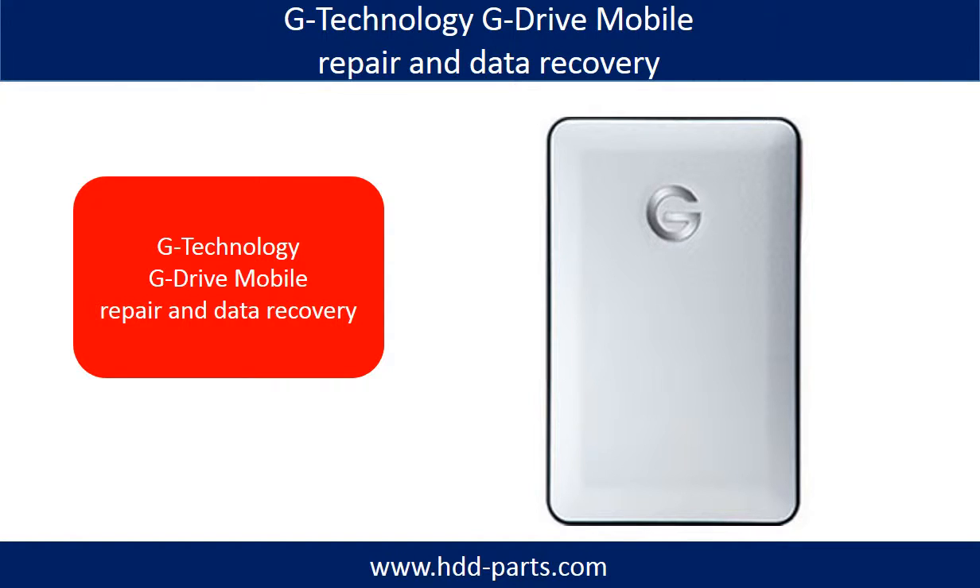Hello there. In this video, we are going to talk about G-Technology G-Drive mobile repair and data recovery.